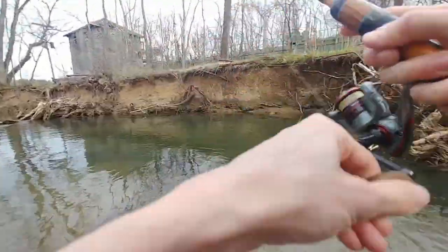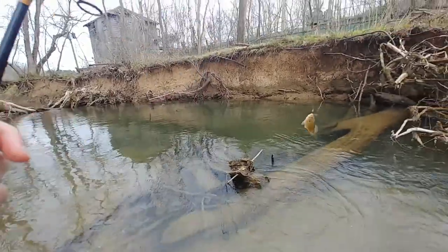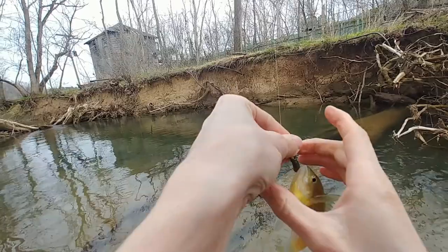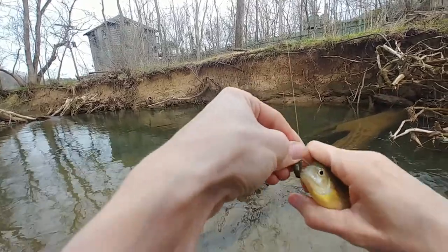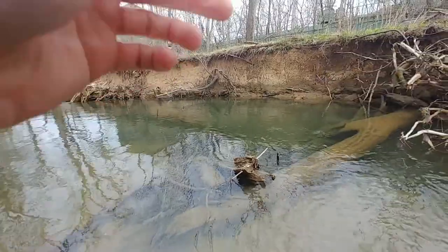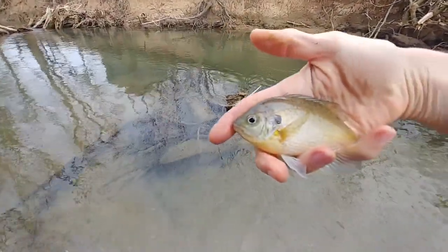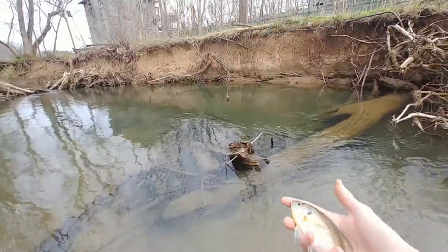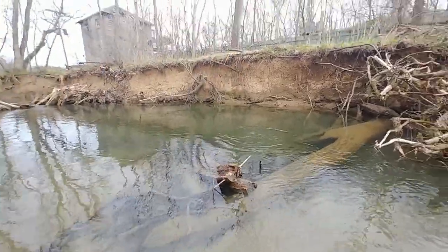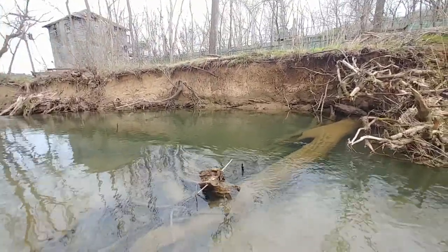Oh there we go, fish on! He took off with it — he wanted that Donkey. This is a bluegill I believe. Pretty little guy, be free. Second species on the Donkey!